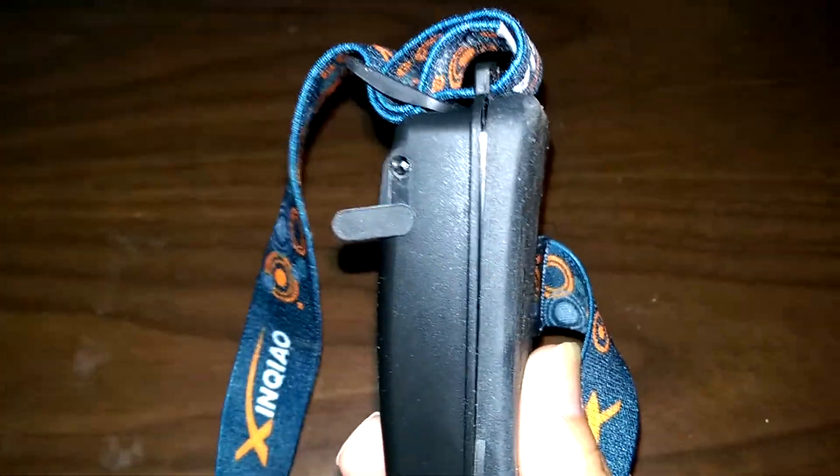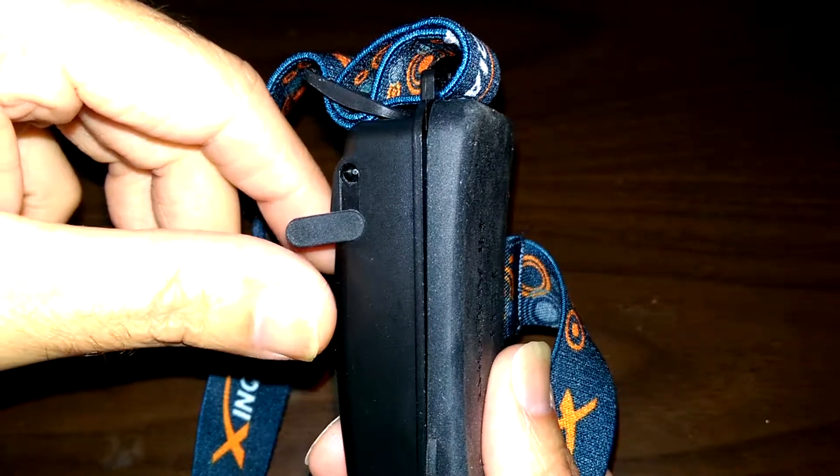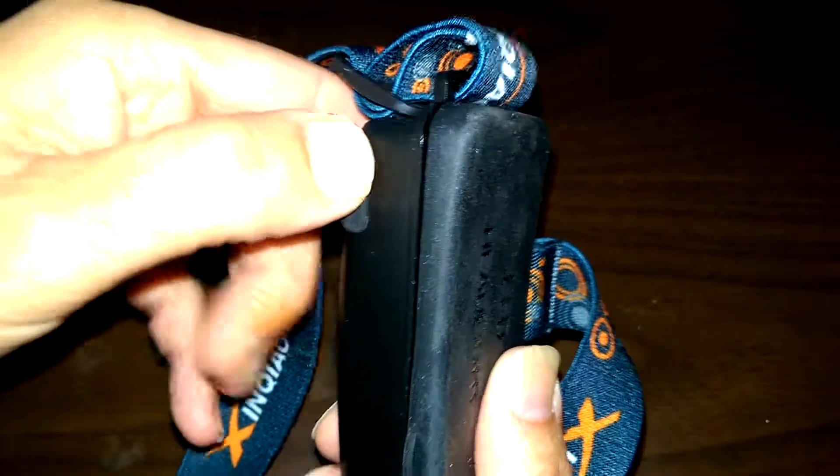It's supposed to be waterproof, though it's probably more water resistant than truly waterproof. I'm not going to be the one to try it out in the water, except maybe in the rain. It does have a little port where you plug it in to charge.